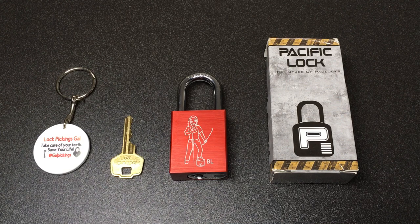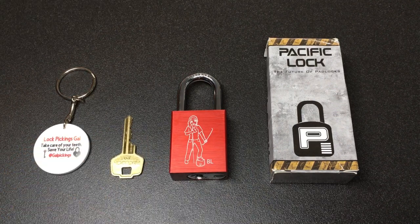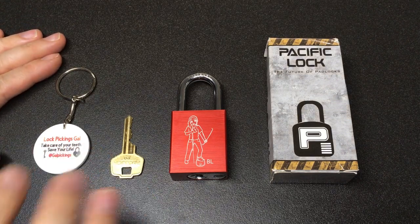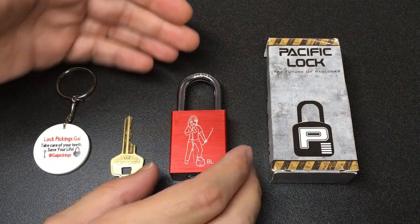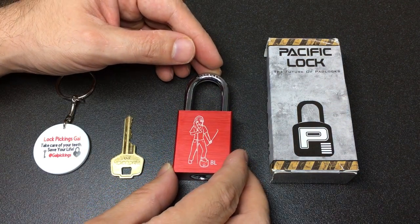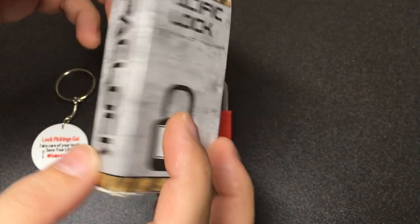Hello again, it's Lock Noob. This came in the post not so long ago as a completely out-of-the-blue surprise gift from lockpickingskull, who is a relatively new member of the picking community but really active. This is the Pacific Lock 90A, made in the USA with global components.